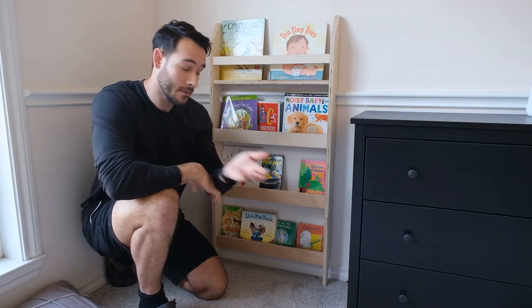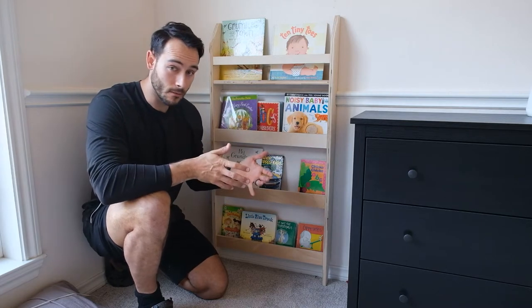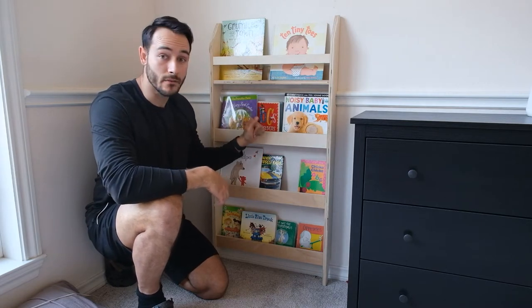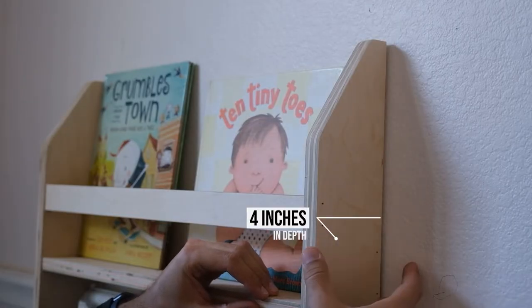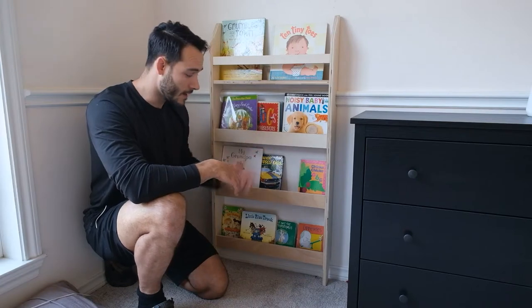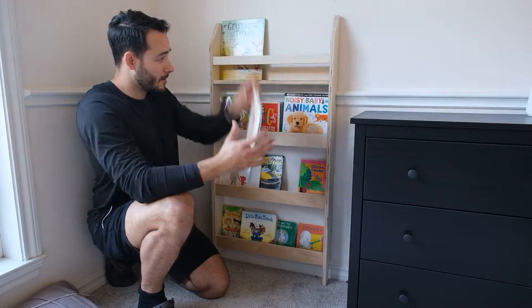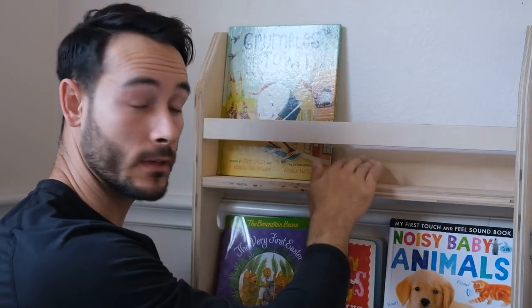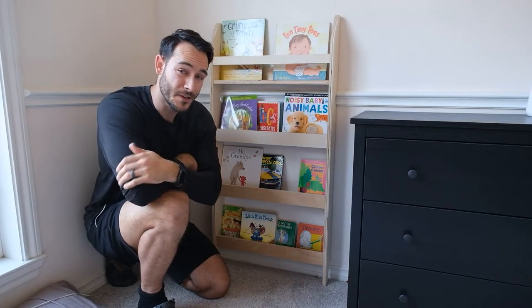I'm going to show you how to build this awesome little bookshelf for your kids' room, a playroom, or pretty much anywhere in your house that you've got a wall. The thing that makes this one really great is it's super slim — it doesn't stick out very far from the wall, just four inches, and it's fairly short so kids can grab books off of it and put them back, and it's really safe. You've got this bar up top that allows you to secure it to the wall really solid so it's not going to fall over or tip. Stick around and I'll show you how to build this.